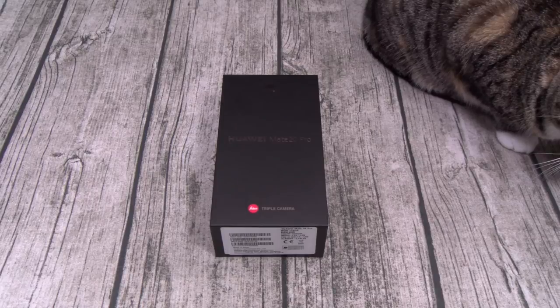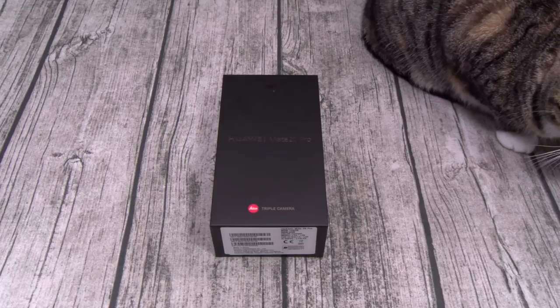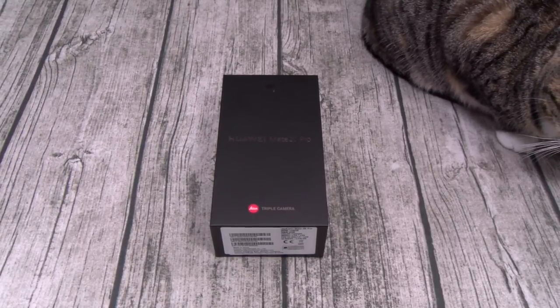You also got dual speakers, 3D face unlock, an IR blaster, an in-screen fingerprint sensor, and my two favorite features: PrivateSpace protection and reverse wireless charging. Now that feature right there is going to be so sick. Alright, let's pop this one open.